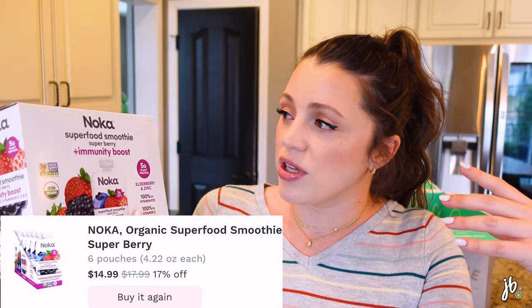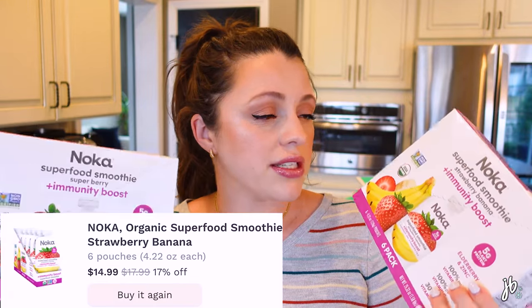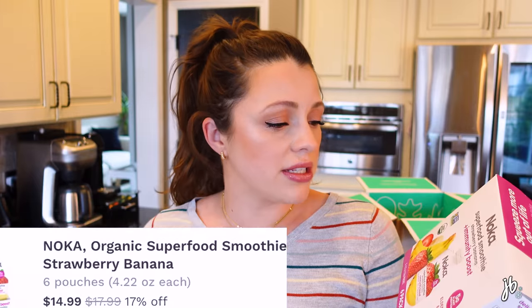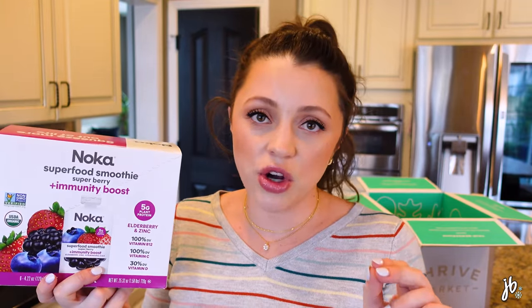These are gluten-free. They'd be a perfect cracker because the flavor is not overpowering — so if you're going to use them with cheese, spinach artichoke dip, or hummus, the flavor won't be too much. I'm honestly really surprised it's gluten-free because this does not taste like a lot of gluten-free crackers I've had.